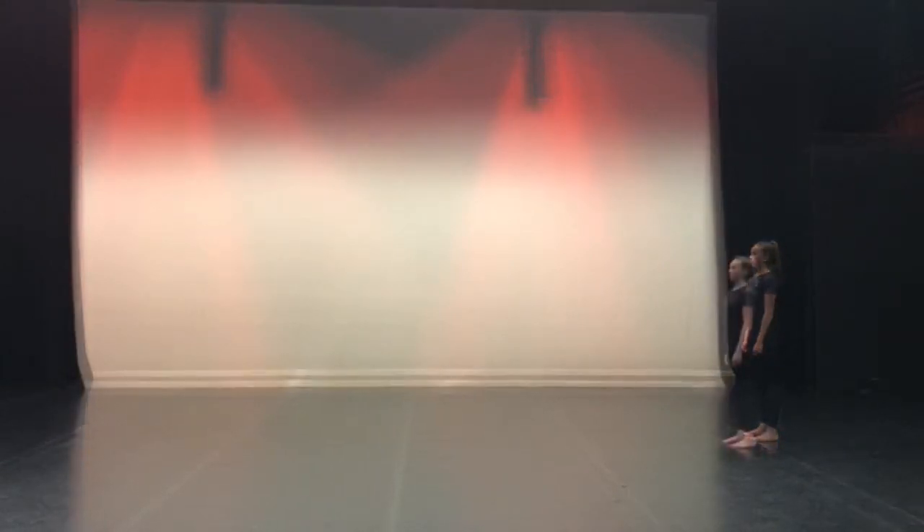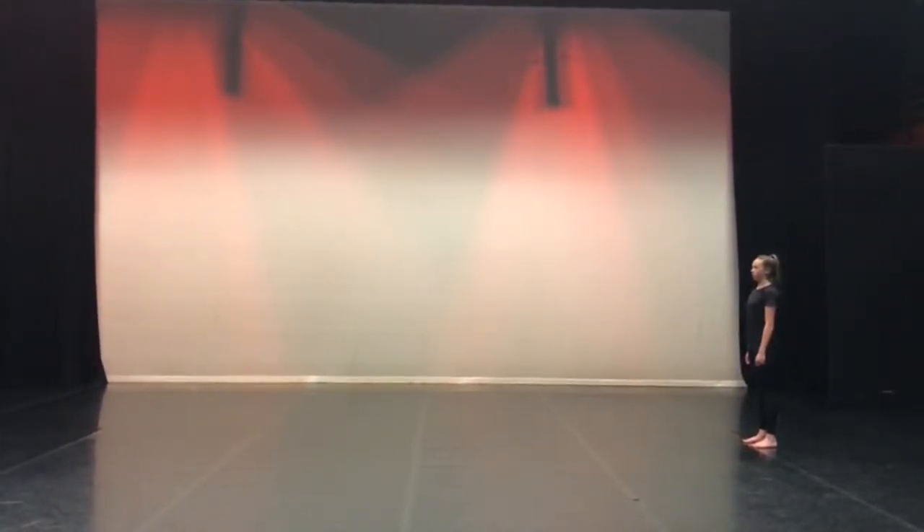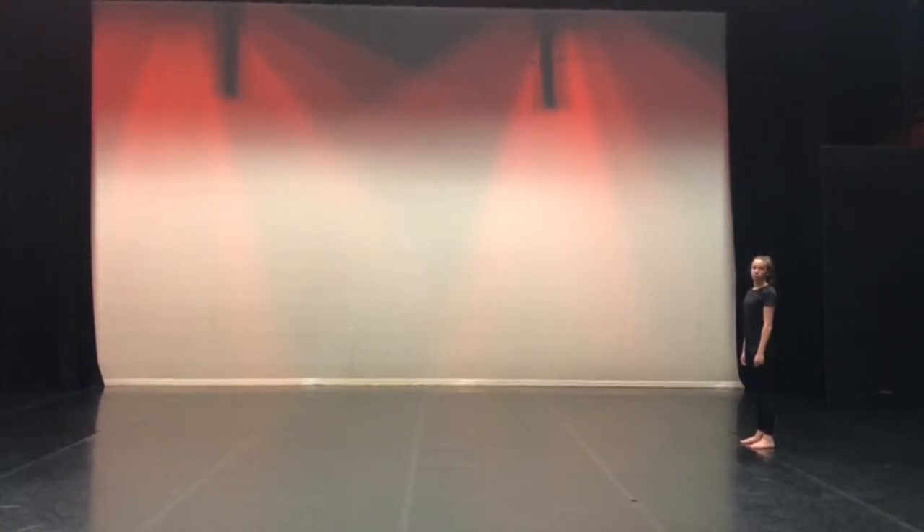Partner A, Duet Phrase. Start with feet in parallel, side on with your partner. You should be keeping eye contact with your partner, showing an intense focus between the inmates.